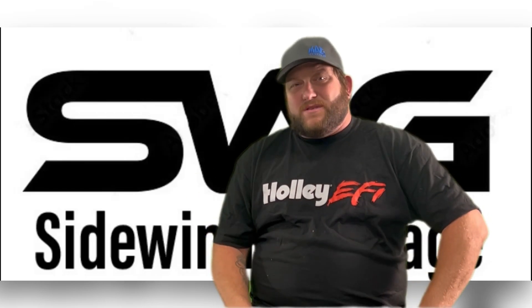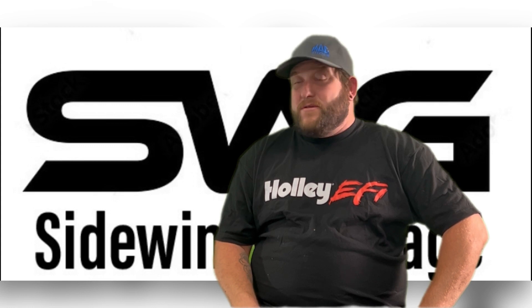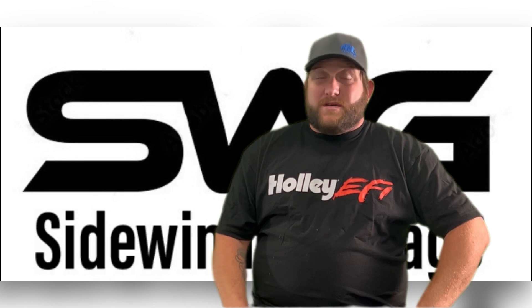Welcome to our new series How to LS Swap. The reason we started this new series is because we wanted everybody to be able to do their own swaps. We wanted you to be able to go out there and get your projects running.